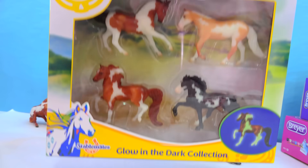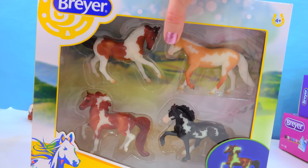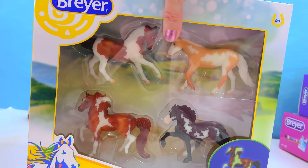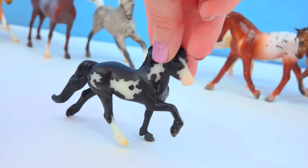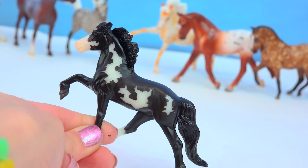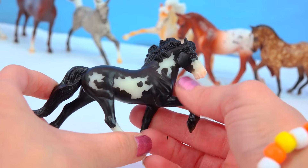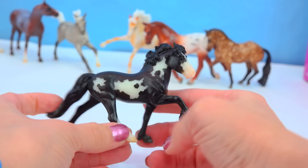Now let's check out this pack — it says glow in the dark collection! They look like normal stablemates, but they glow in the dark, so they're extra special. Here's the first one — the black pinto Icelandic horse. Love the mold, love the coloring, love the pattern. And I want to see him glow — look at that glow in the dark! Look at how amazing he looks! The Chestnut Pinto Morgan is another beauty — look at that mane and how the white just kind of goes right in there. And in the dark, you can almost see the horse's regular body color through the glow!